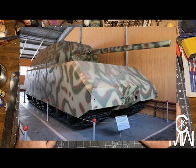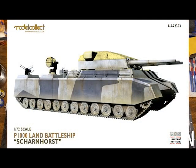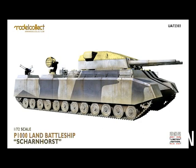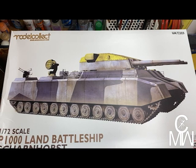And the other is the one I got just the other day. Here it is — one of my Grail Kits: the Model Collect 1/72nd Scale P-1000 Land Battleship, or Landkreuzer, the Scharnhorst version. We'll get into all that fun in a bit.